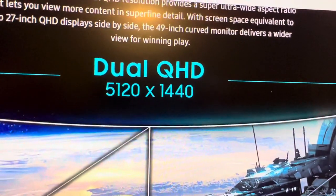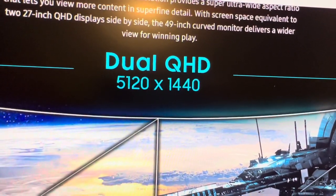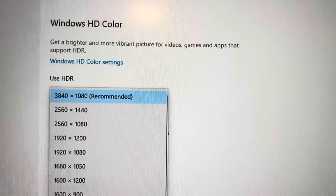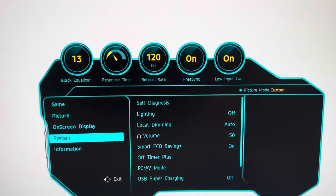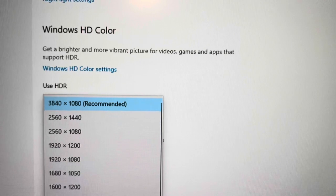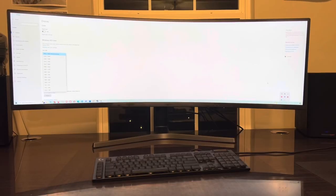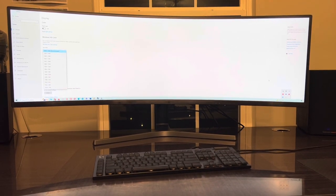Unfortunately, I've just figured out that my video card does not support this resolution, so I'll have to use a lower one. It lets me use 3840 by 1080. At least I get 120Hz. I will have to change the video card to get the native best resolution for this monitor. This is how it looks turned on.